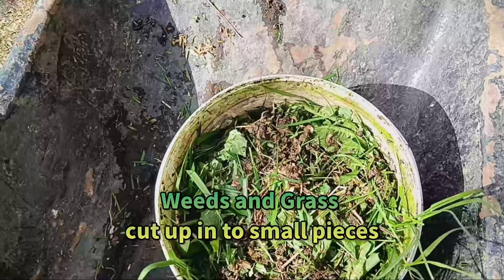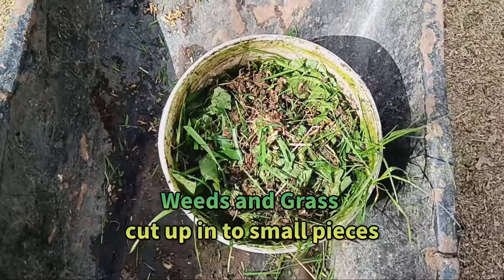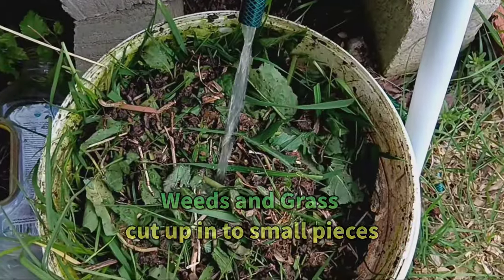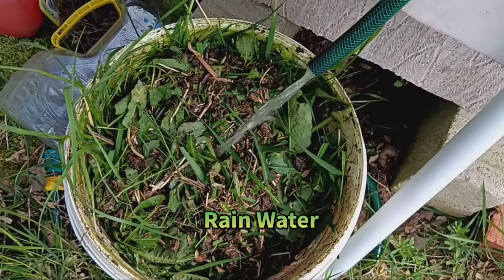Now fill your bucket halfway with these nutrient-rich greens. Add rainwater to cover the weeds and grass completely — this is important for the fermentation process. Seal the lid tightly and let it sit for three to four weeks.